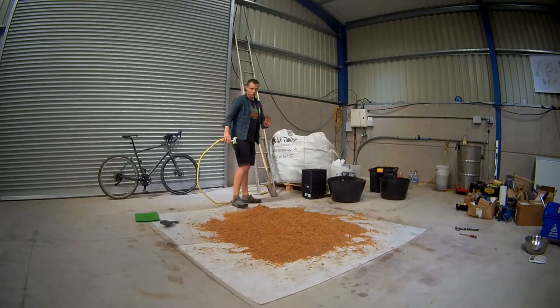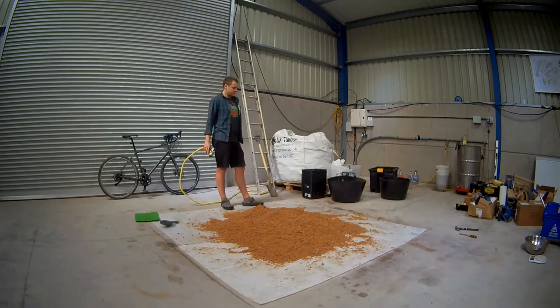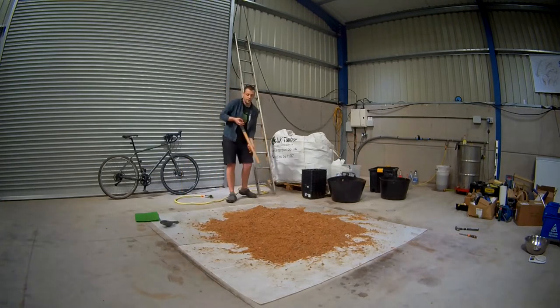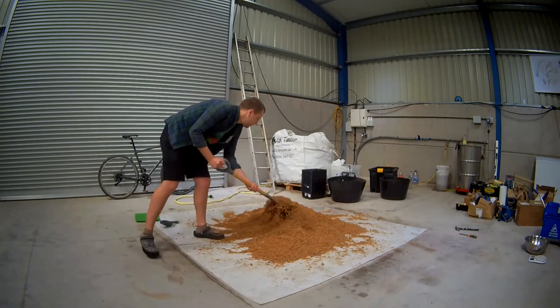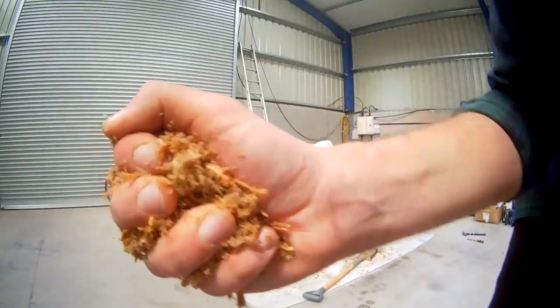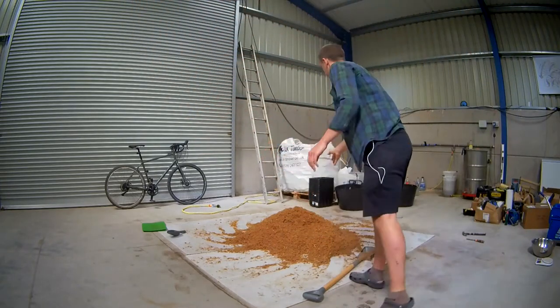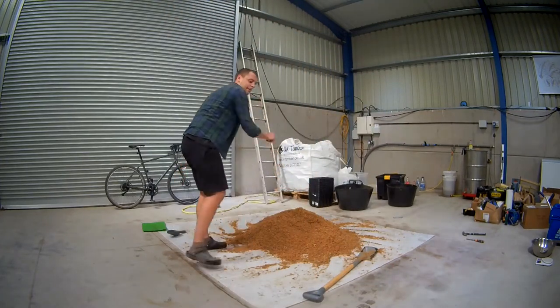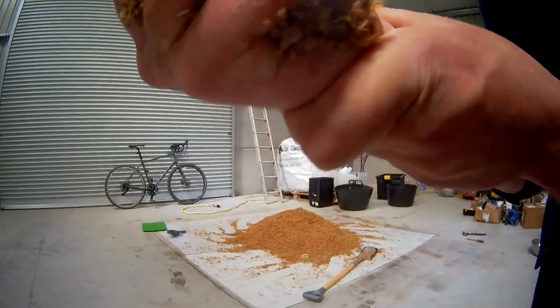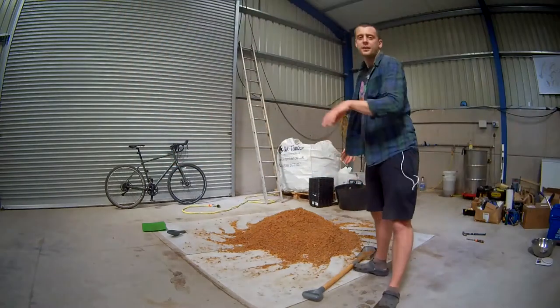We're now taking bets to see if I actually over-water this or not. This part is crucial now because it would be very, very easy to over-water it. If you're not sure, just add a little bit, test it again, add a little bit more, test it again until you're perfect. I think that might be there now — give it the squeeze test. You can see just a few drops coming out. I'm squeezing it as hard as I can. That whole pile is at field capacity.